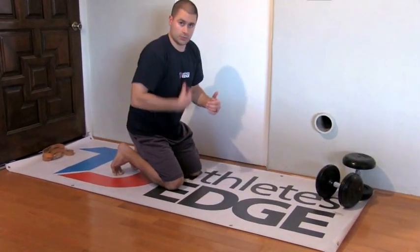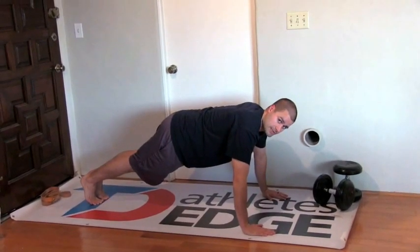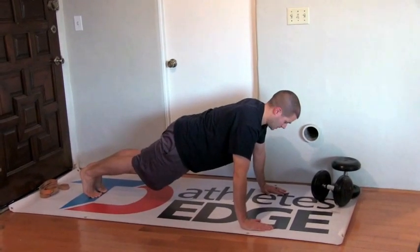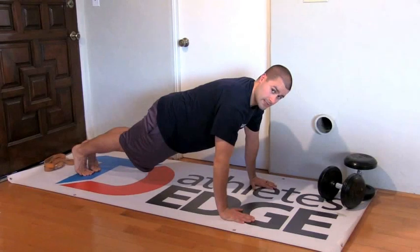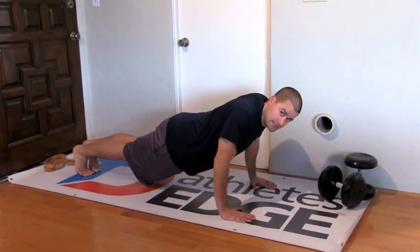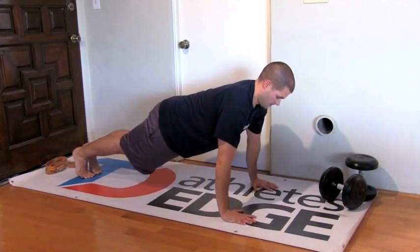From there you've got to engage the glutes and the core. Too many people are doing push-ups where their butt is elevated. So squeeze the glutes, engage the core. Finally, start and finish your push-ups at the top of the push-up position. A lot of people hang out on their shoulder blades instead of reaching the actual top of the push-up.